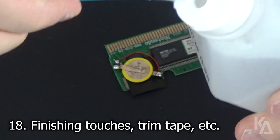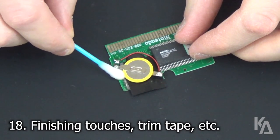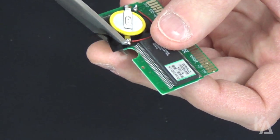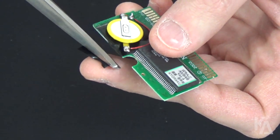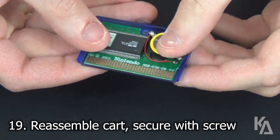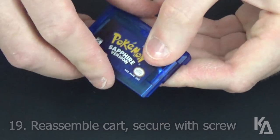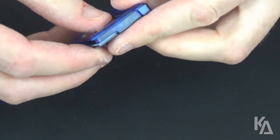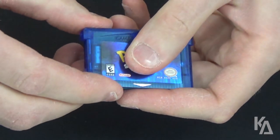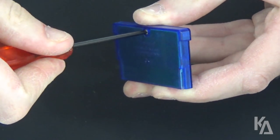With the hard parts now completed, take a moment to clean up the PCB and trim any excess tape. All that's left to do now is reassemble the cart and reinsert the screw in the back of the shell.